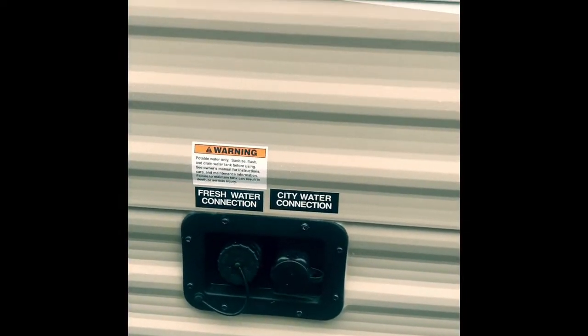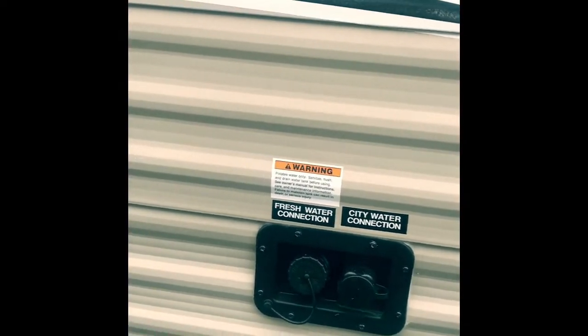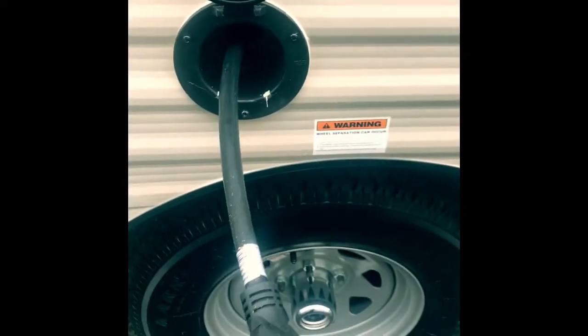All right, furnace. Quick and easy — this is a DSI, so it's a direct spark ignition system. Does get hot. You've got all your connections over here so that way you're going to be able to connect your fresh water or your city water. You've got your power cord right here, pull it nice and away, and then coming right over on this side you've got your weight tags and your VIN tags.